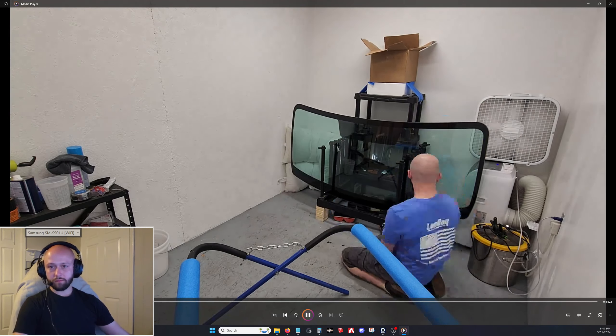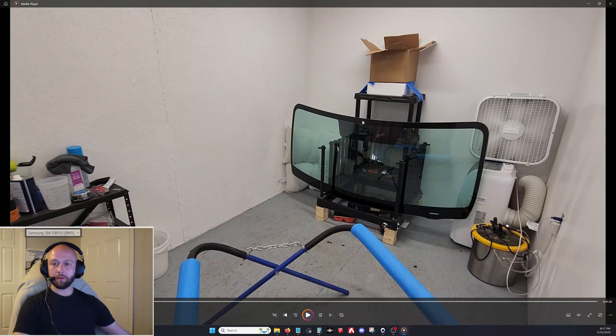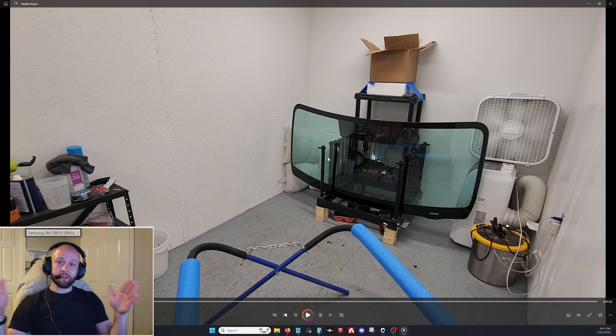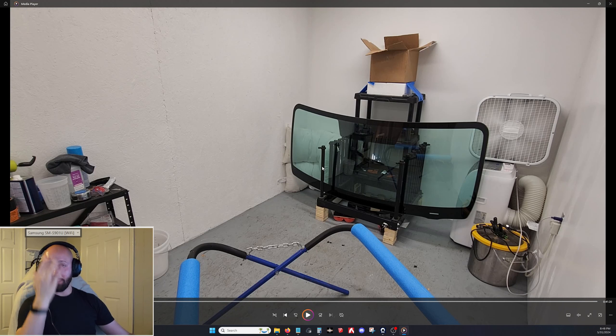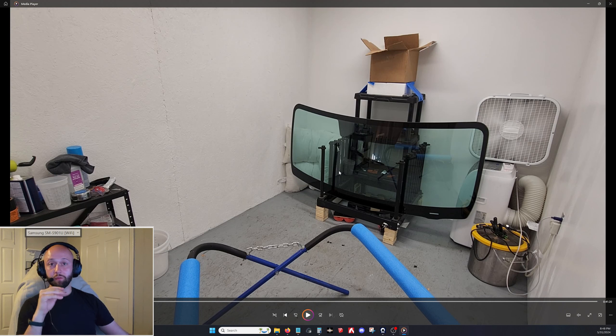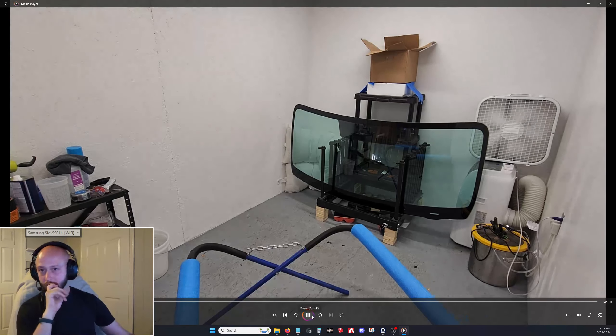From this point forward all the way to the end, whenever you set the glass in the racks, you want it centered left to right and sitting as naturally vertical as possible. Don't let it lean too hard against the poles — it'll deform the curvature — and we want to preserve that curvature or it won't fit on the vehicle. It should barely be leaning on those poles, almost like you could flick it forward.